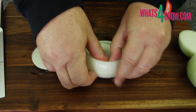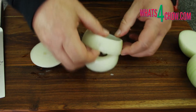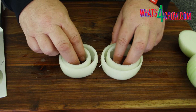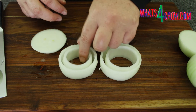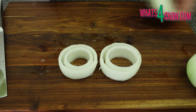Working from the outside ring of each onion, separate the rings, grouping the first ring and third ring as a pair, and the second ring and fourth ring as a pair. Notice that when you place the smaller ring of the pair inside the larger ring, there is a sizeable gap — this is exactly what we want.